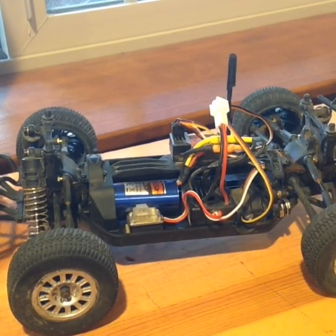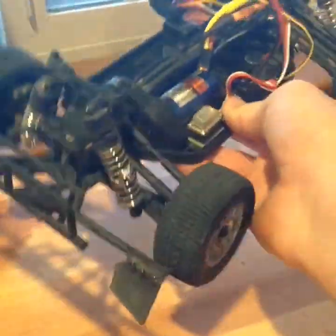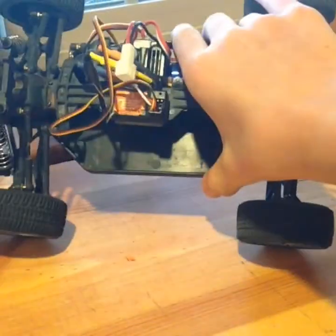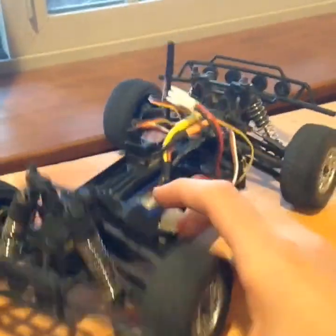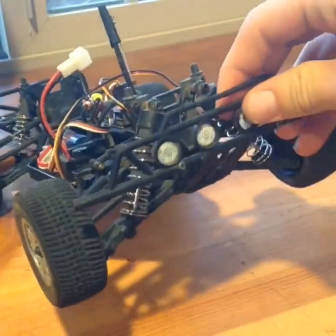Now for the chassis. It's a fully waterproof vehicle in a tub-like chassis with a nice large battery compartment. It seems large, but it's kind of hard to stuff that nickel metal hydride in there. Like most short course trucks, it comes with a huge rear bumper, and the same on the front with little fake lights.